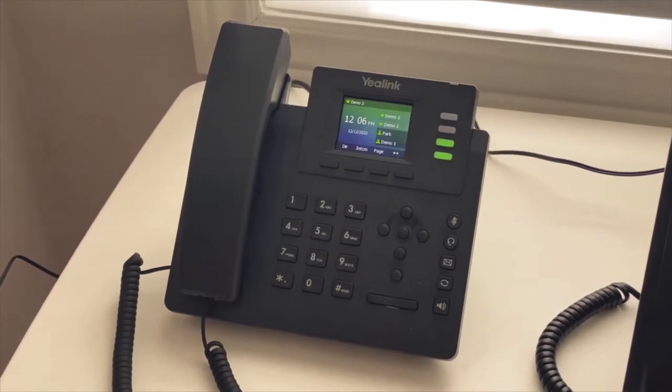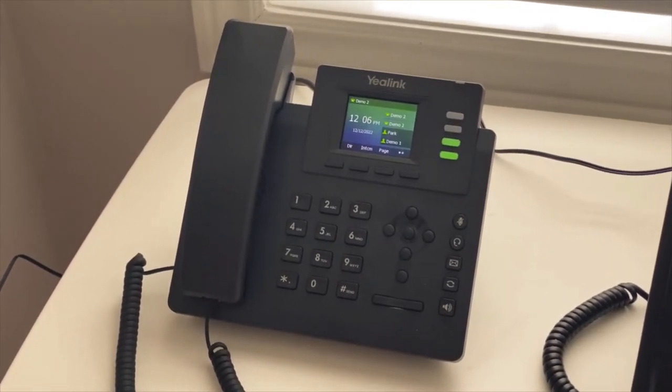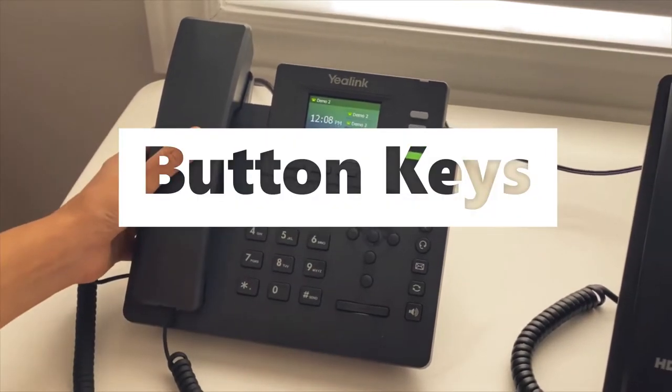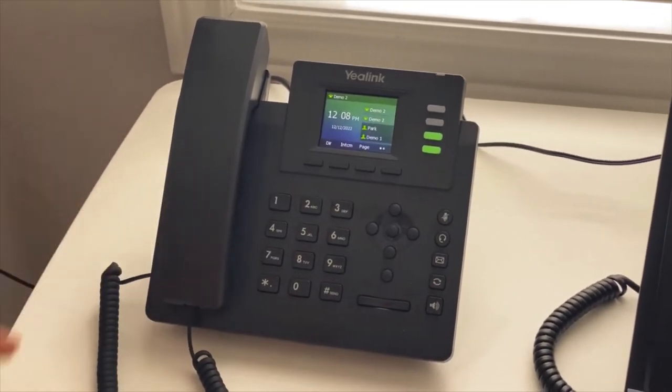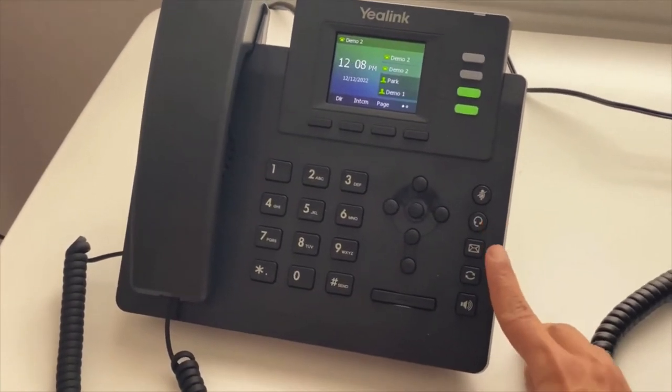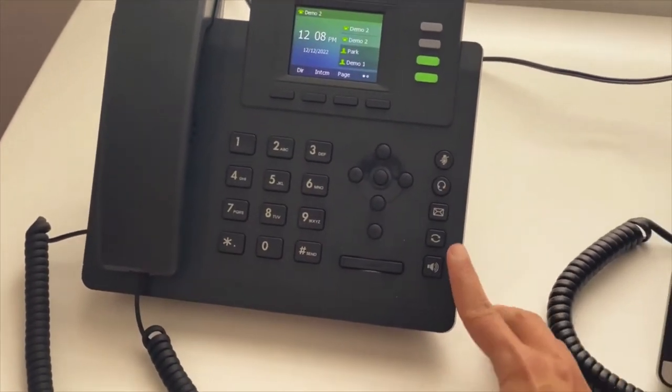Hi everyone, this is a training tutorial on how to use the Yealink T43 and Yealink T33. Here are the button keys on the phone: this is mute, that's for if you have a headset, that's to check the voicemail, and this is to check your redial or check your call history.